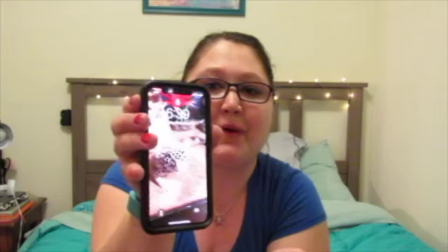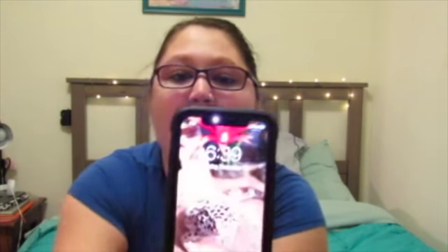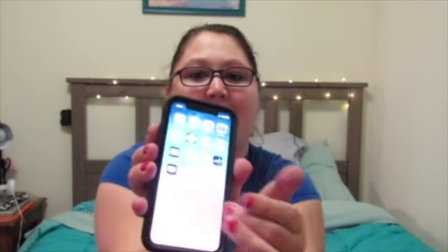one of the main things is the look of the phone itself. It does not have any home button — to wake it up you just tap it, and then it registers your face. You set up the face thing and this little lock at the top will unlock, like that, and you just swipe up.